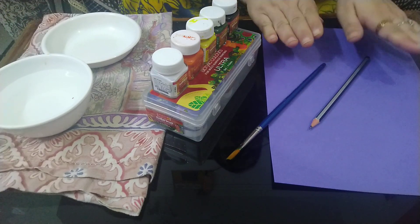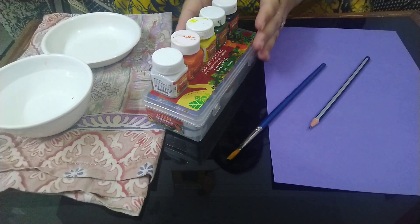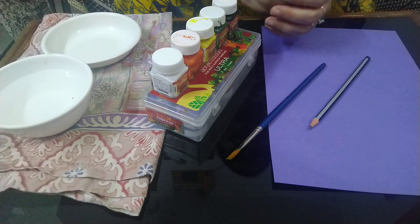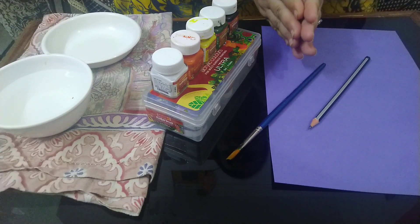Today we will learn to create a beautiful greeting card while using the one stroke brush technique. For that we will be using acrylic color. The pattern will be flowers and leaves.